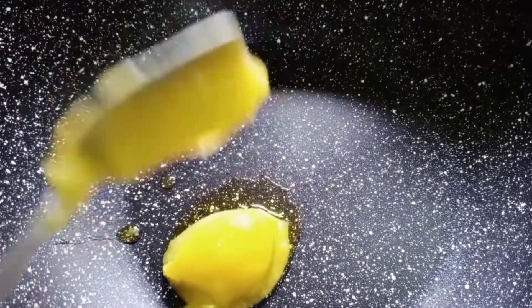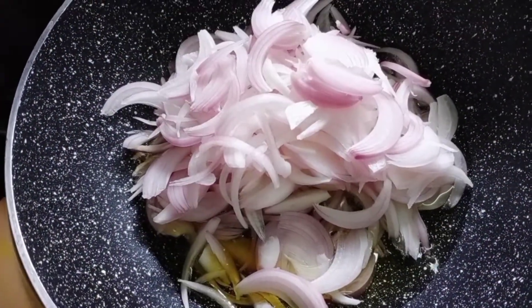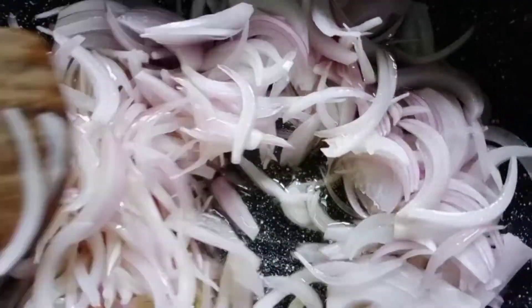To a pan, add ghee, oil, and sliced onions. Fry it until it turns golden brown.